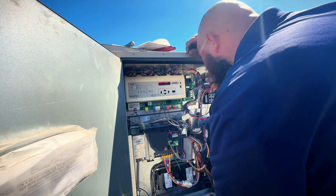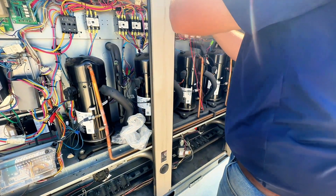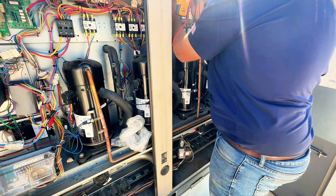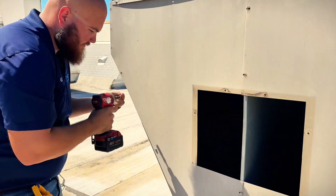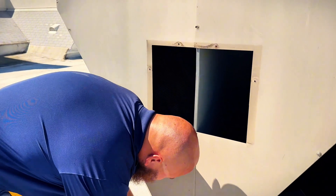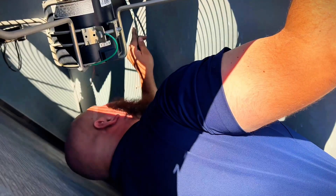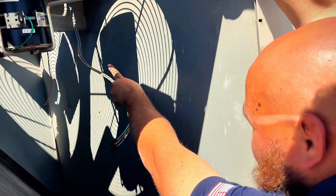Why is it not on? Turns out one of our fan motors wasn't plugged in — that's why it wasn't on. Oh my god, the wires have all been jacked up. What? Dude, they've just been cut. See that one hanging back there? Look down — they've also been cut up there.